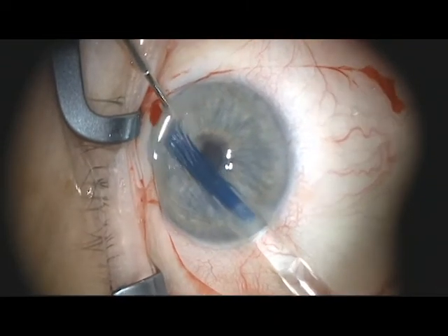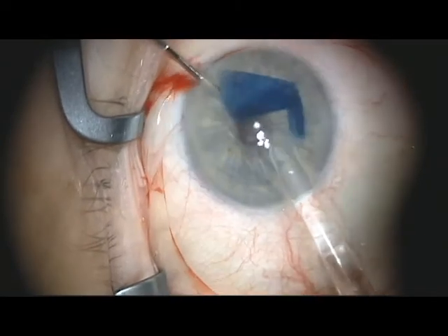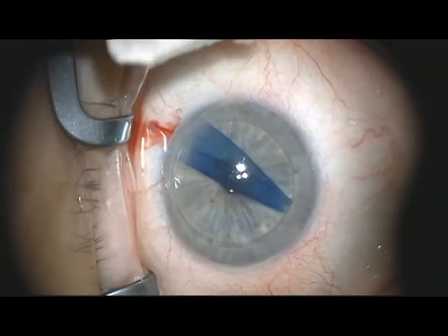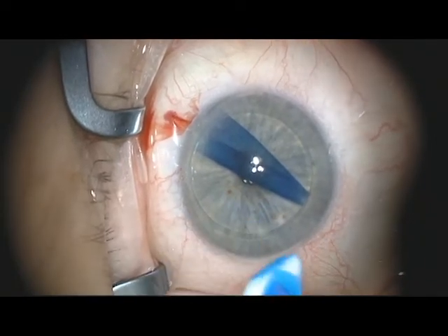The pupil is constricted with myostat and the injector inserted in the main wound. With gentle pressure, the donor material is injected into the anterior chamber, being careful not to overpressure so that the material comes back out of the wound. The main wound is then dried and sealed with the application of tissue adhesive.